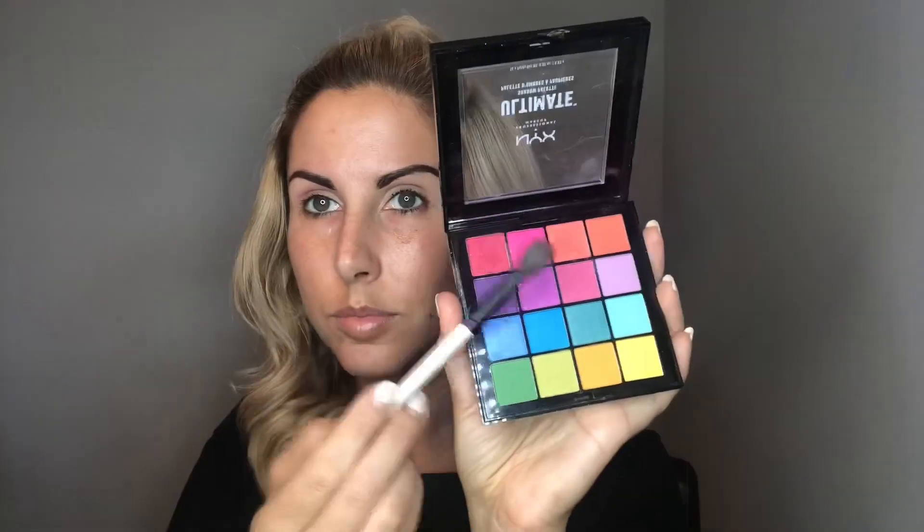First, you have to prime your eyes before you do your shadow. So I'm going to do my eyebrows — I'm using just a darker eyeshadow for my eyes. First, we're going to make the rainbow eyes with a big fluffy brush. I'm using this NYX Colorful palette for the entire thing.